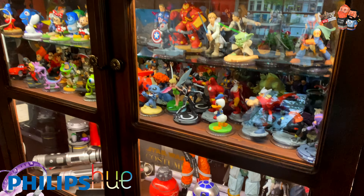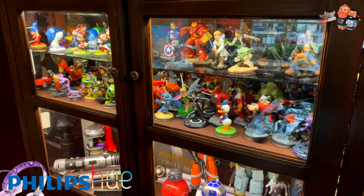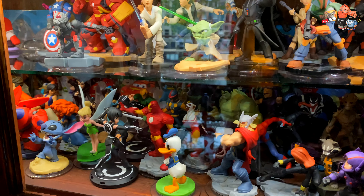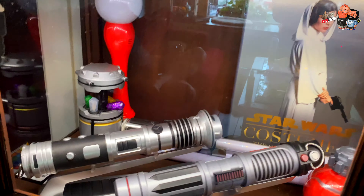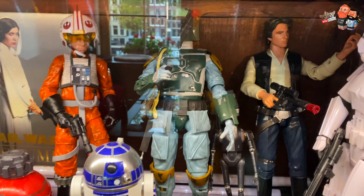Hey guys, what do you think of our new way of displaying these collections? I just love what Mike did with the lights — as you can see, we can finally see all of them, even the ones in the back. The lightsabers, crystals, Star Wars stuff.